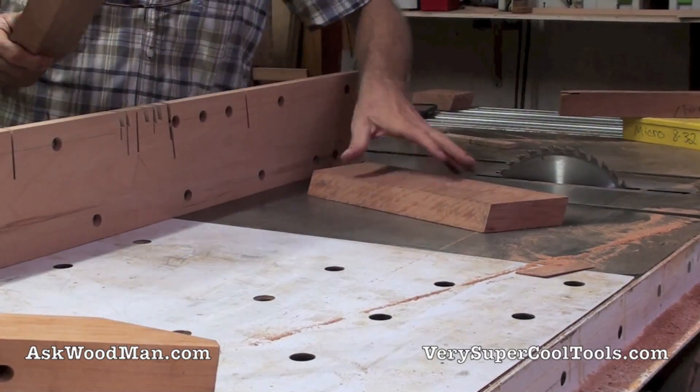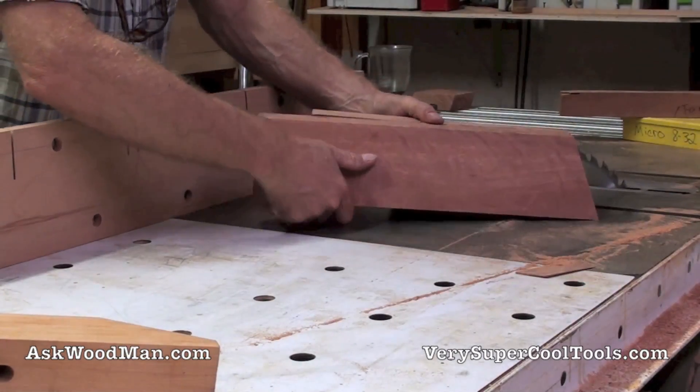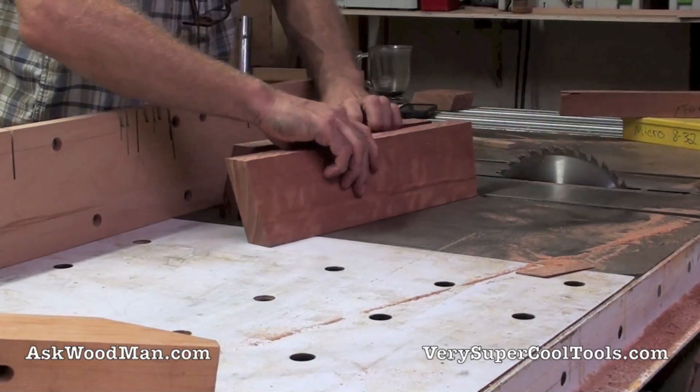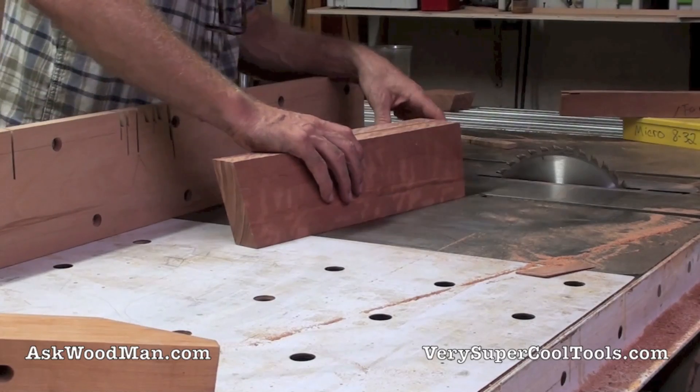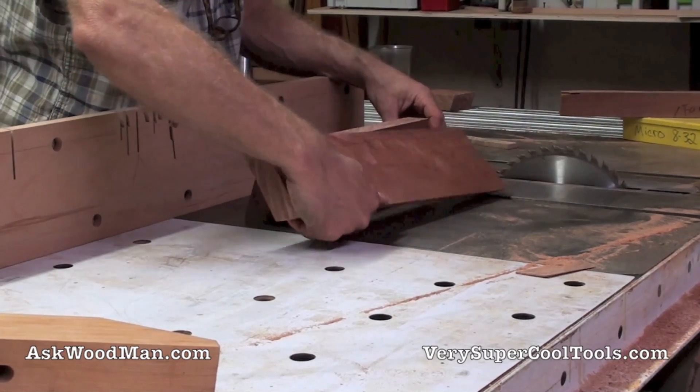This one is already cut to length. Again — cut to a mark instead of cut to a stop block. It would help if I did it right.